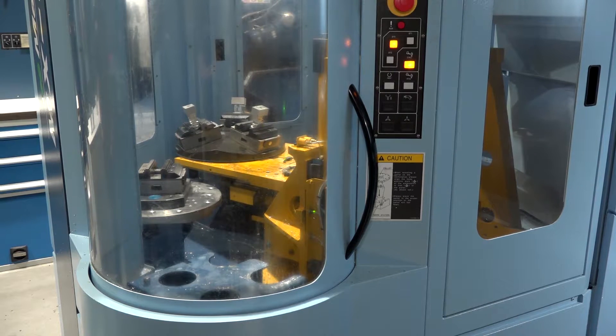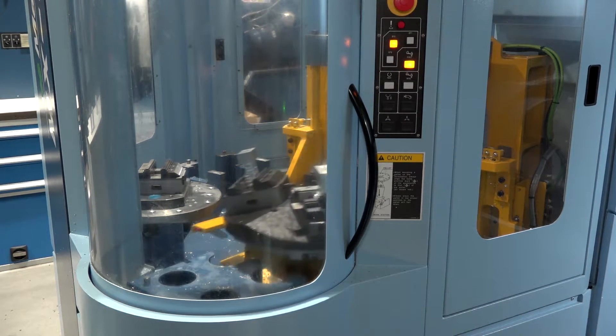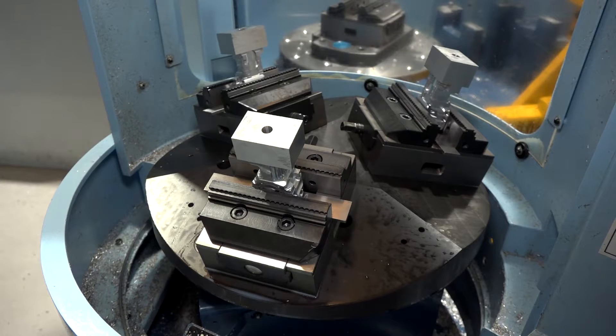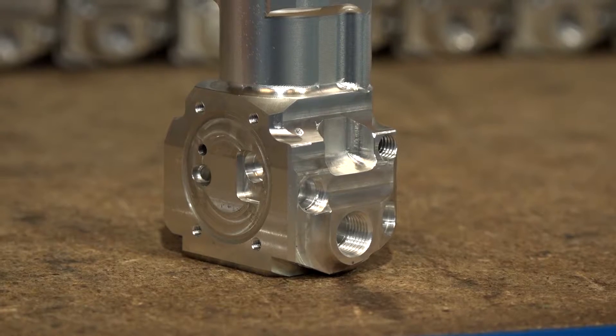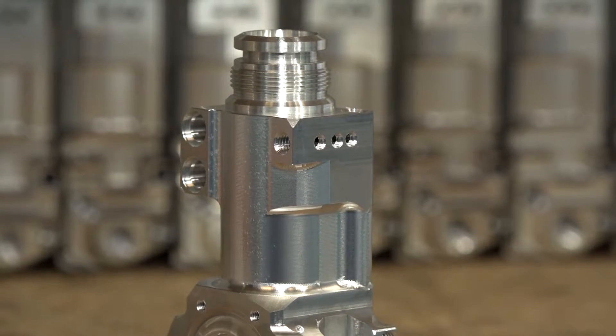Looking at the pallets on this machine, you've actually expanded them to have three components on each, haven't you? So that really gives you the opportunity to do 12 parts. We've made pyramids on each pallet, so we can put three vices on one single pallet. It gives us more parts overnight. For us, it's about getting as many components as we possibly can in a nighttime run, out of hours.